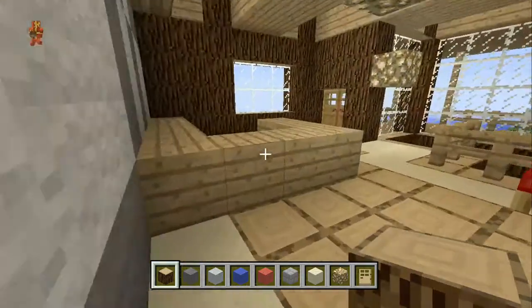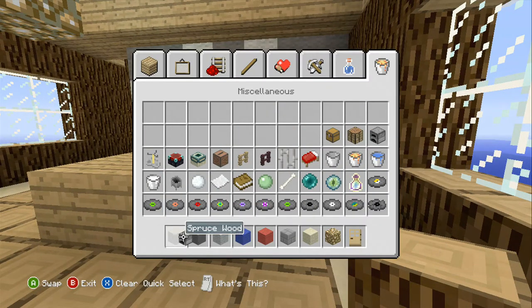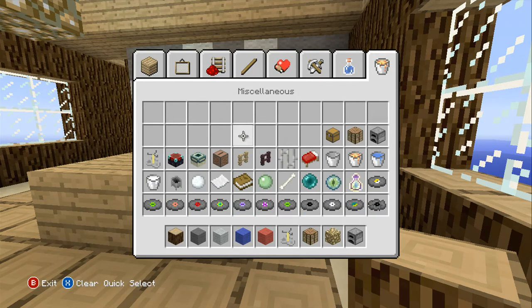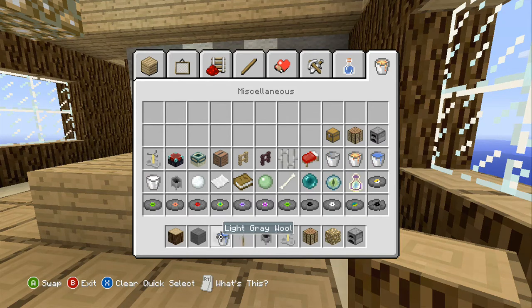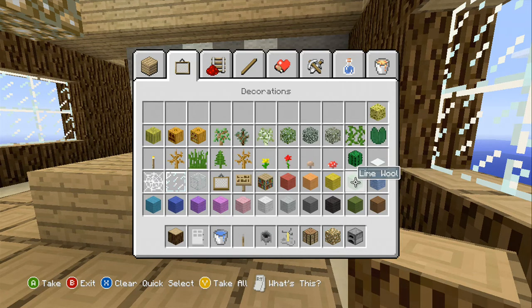Another thing I want to address in this video is the kitchen — what are we going to do with it? For the basics we'll put a furnace for the oven, possibly a crafting table, and a brewing stand on the counters — looks like a coffee machine. We'll use a cauldron as our sink with a lever for the faucet, a bucket of water to fill it, and an iron door for the refrigerator.